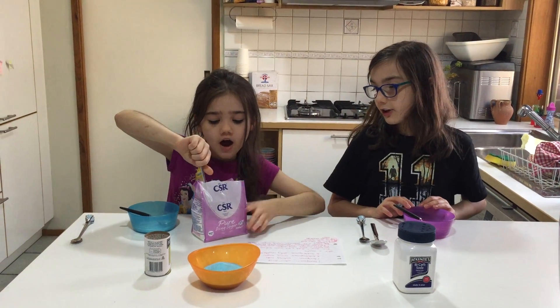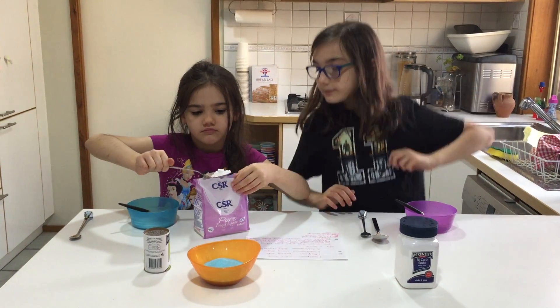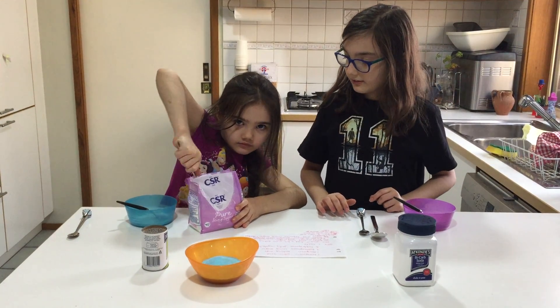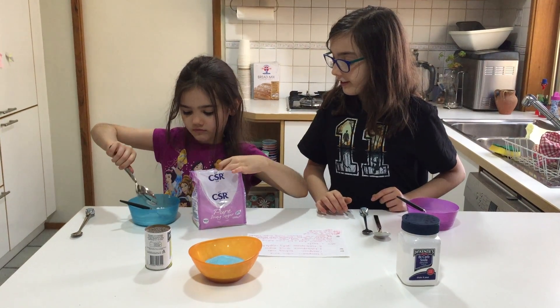And if you like your sherbet a little sweeter, Liliana does. While Liliana struggles with the icing sugar, you might want to crush it up a bit because it's hard.